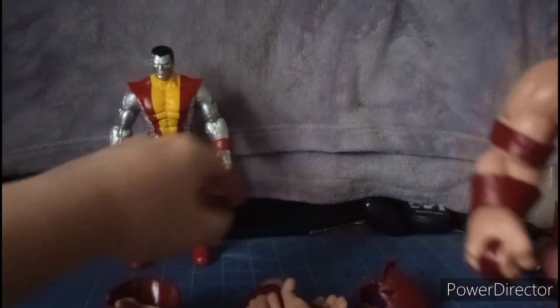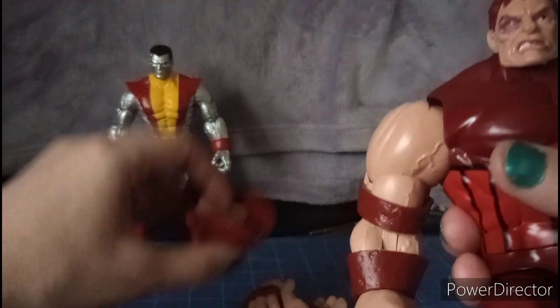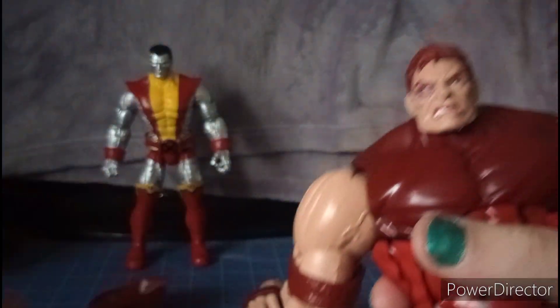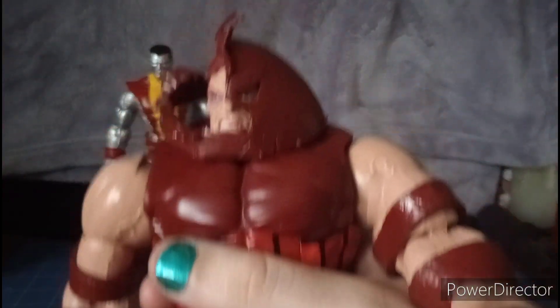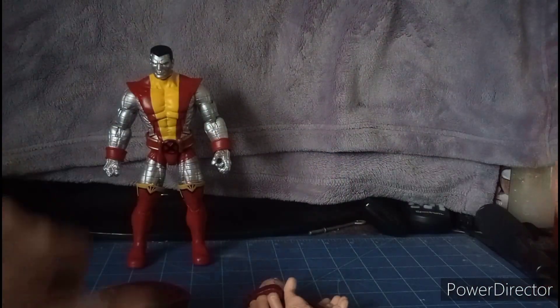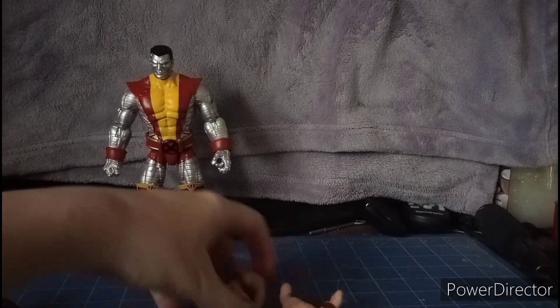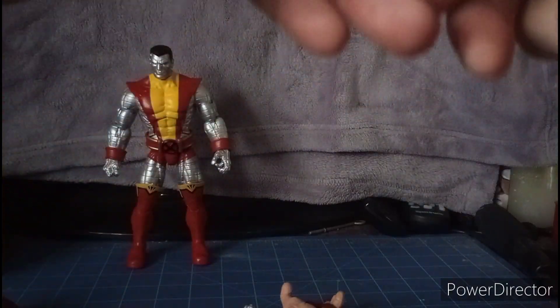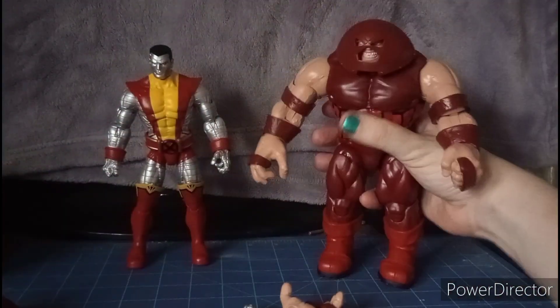The alternate head does make him look like he has no neck, but it works. The helmet version can be placed on him though it can fall off. Switching out to his grip hand, it fits nice and tight.